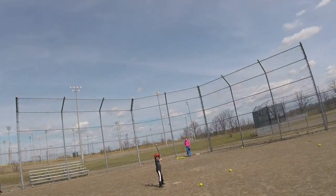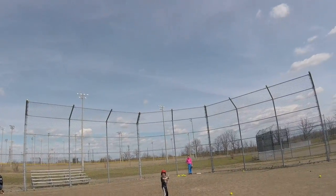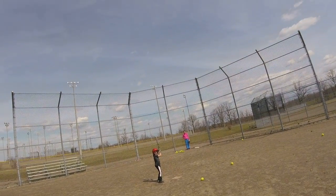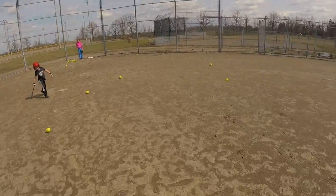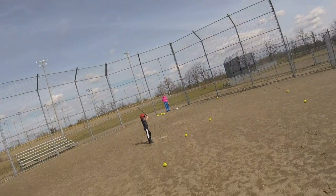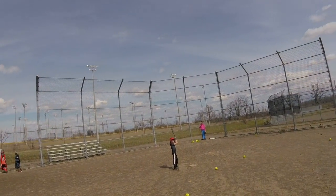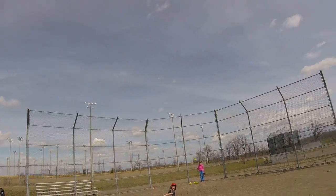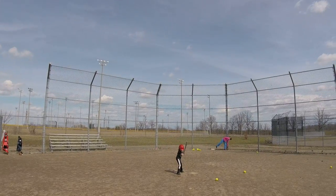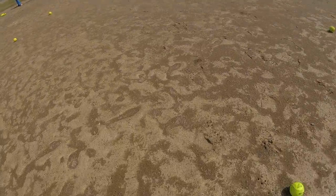All right, here we go. Bat back, back elbow. Whoa, what a hit! Toes, you're too close. There you go. Back elbow. Oh, good swing. That was a juicy one — back it up a bit, you're a little too close. Back elbow up, here we go. Ready to go get it. Toes. Back elbow, here we go. Oh, inside — careful, you don't want to take that on the knuckles.